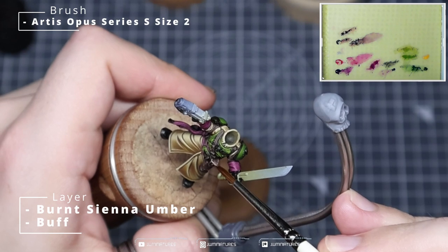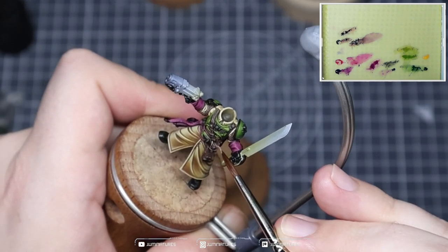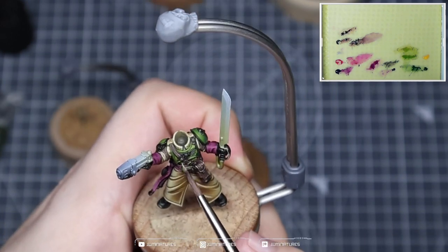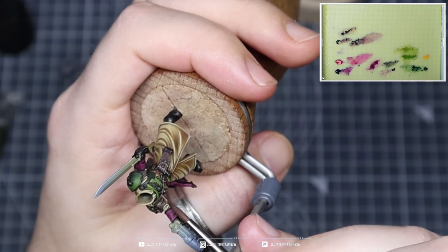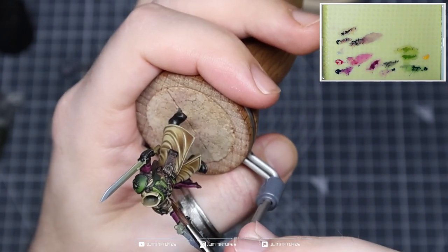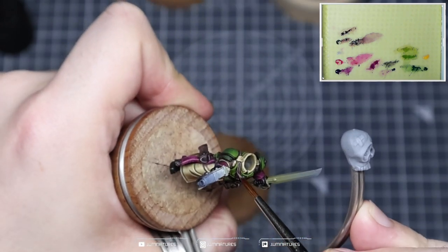Once I'm done with the glazing, I come in with a couple of highlights along the front of the model just to bring a little more attention to the detail — the deeper slashes, the areas of more damage and wear and tear. This makes it more visually appealing and also keeps that high value on the front versus the lower value on the back of the model.